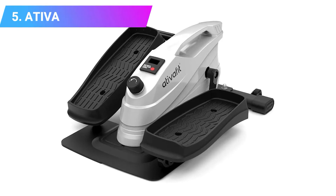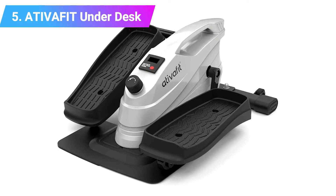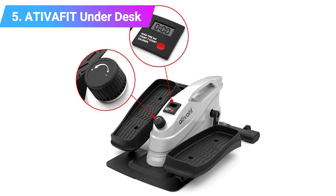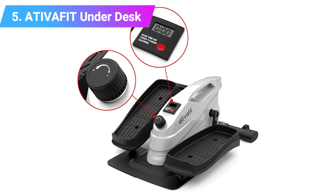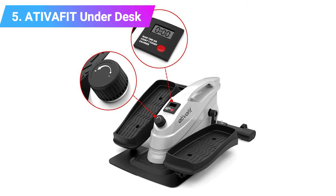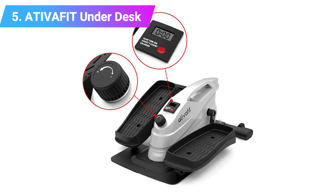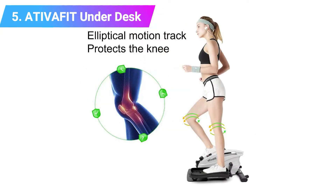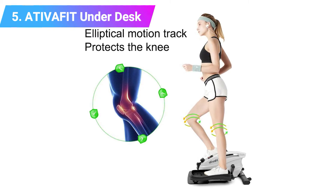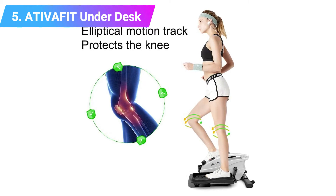Number five: Ativa Fit Under Desk Elliptical. The Ativa Fit Under Desk Elliptical Bike allows you to enjoy the comfort of indoor exercise in a sitting or standing position. Designed to work with multiple resistance levels, you can adjust the intensity of your workout depending on your needs. With two large anti-slip pedals you can avoid the damage caused by friction — pedal as fast or as hard as you like in comfort.